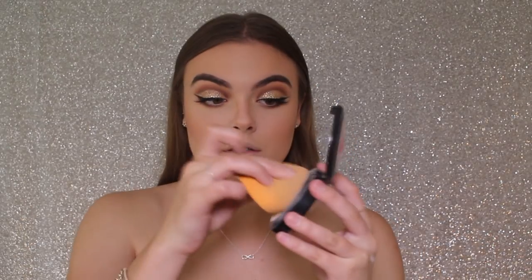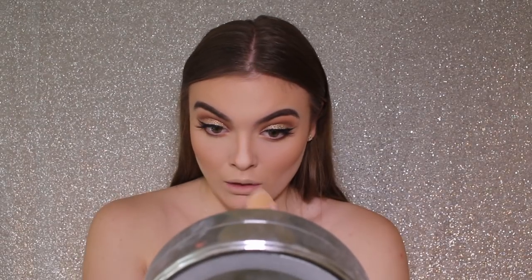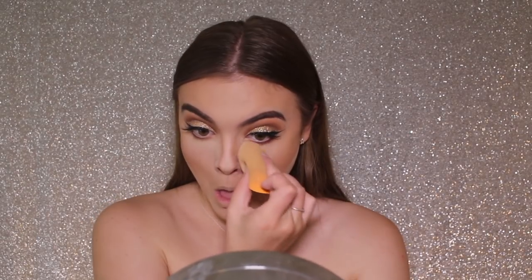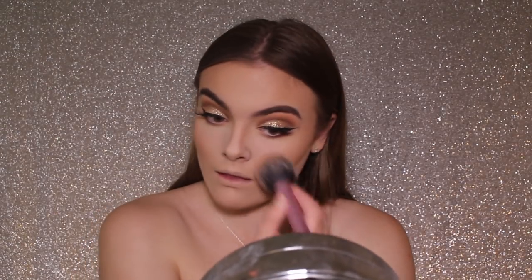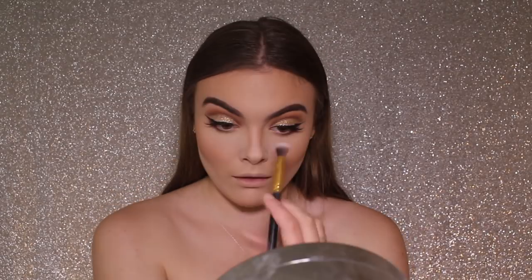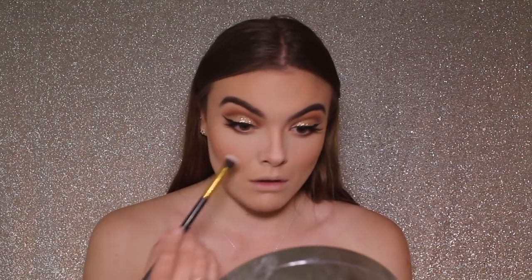I'm now taking my Australis Fresh and Flawless Powder in the shade Light Beige and going in with a Beauty Blender to clean up my bronzer and contour, because I always go a little bit too overboard. This will make sure it is nice and sharp. I'm then going a little bit underneath my eyes so the under eyes are really nicely highlighted, and also along the bridge of my nose so it is highlighted and the nose contour stands out nicely.